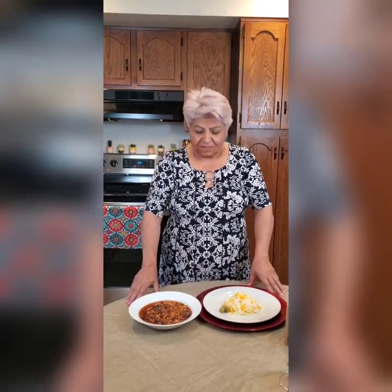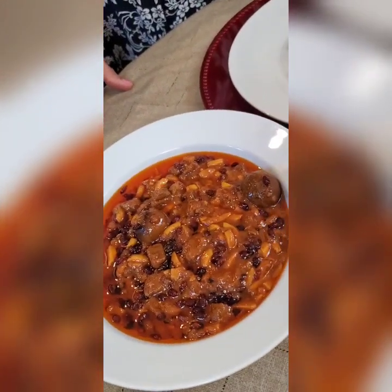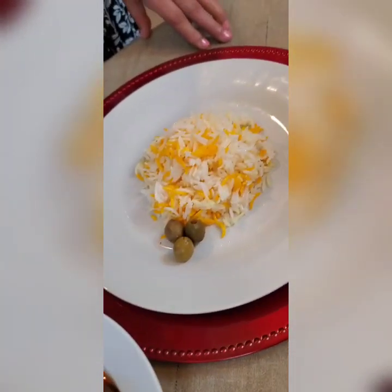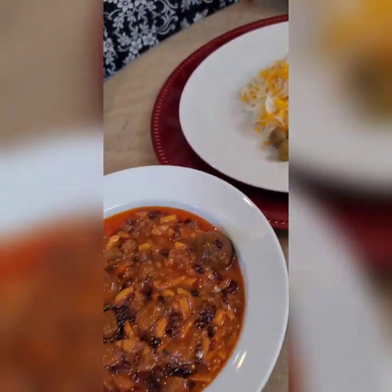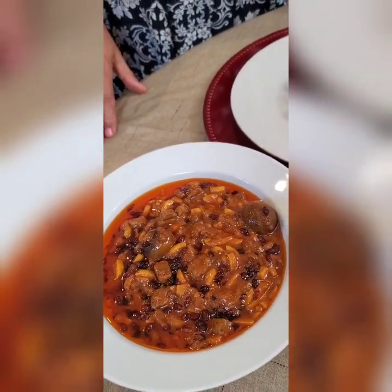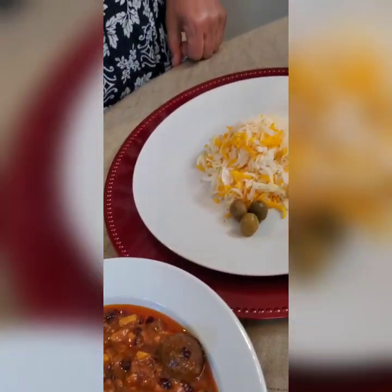This is Khorisht Khalal. As you can see, the color is served with rice and saffron. If you guys have any questions, please let us know. We love you guys — please subscribe to the channel and leave any questions you have in the comments. We love you and have a good time!